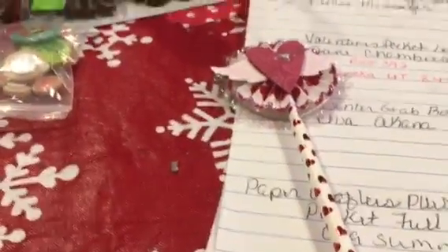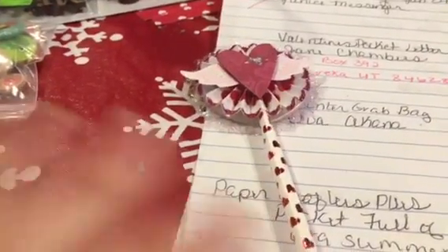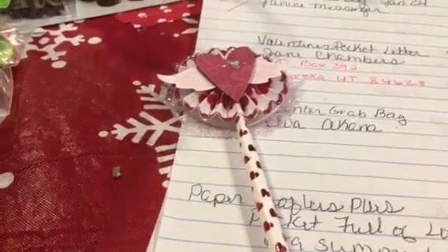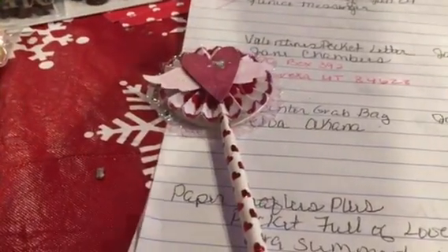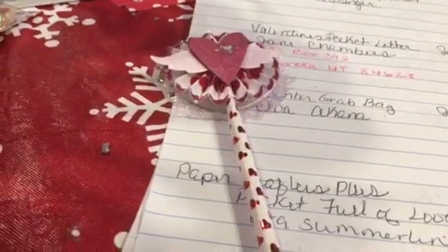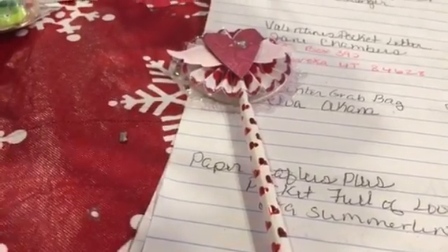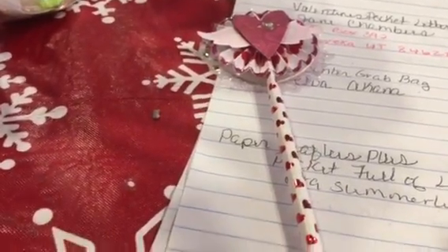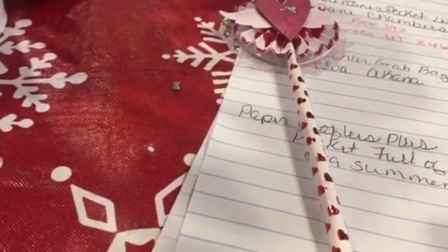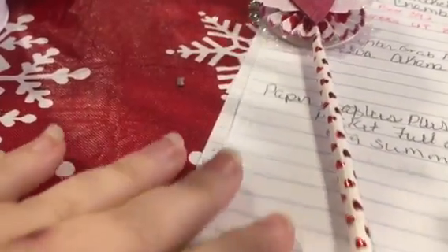Hey guys, welcome to my channel. It's Tia at B5 Designs. I just wanted to share a really super quick and easy project. I've never made wands or medallions myself - well, I did a long time ago but they were super-sized as Christmas ornaments and I got so tired of doing them that I quit.